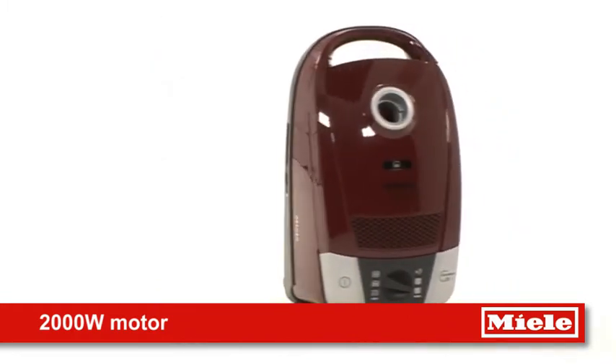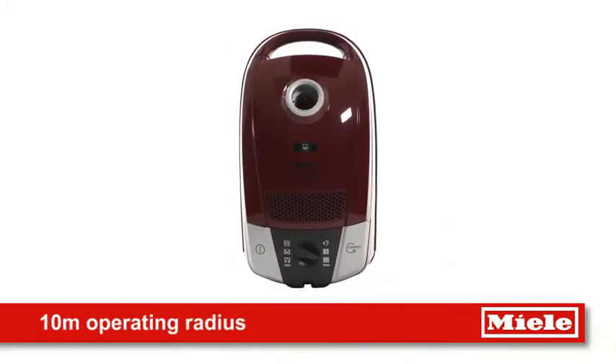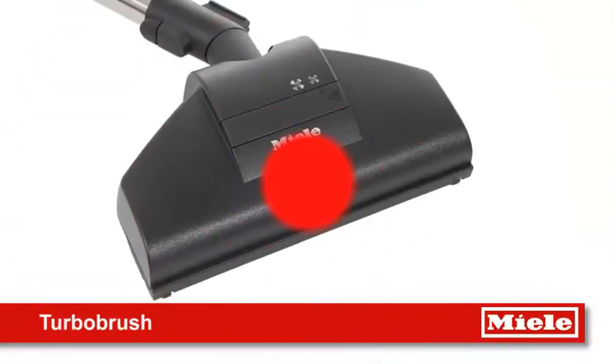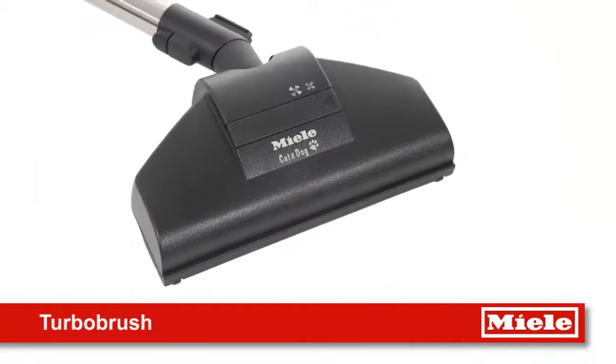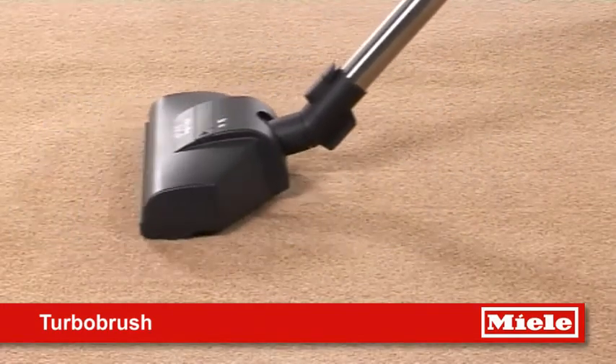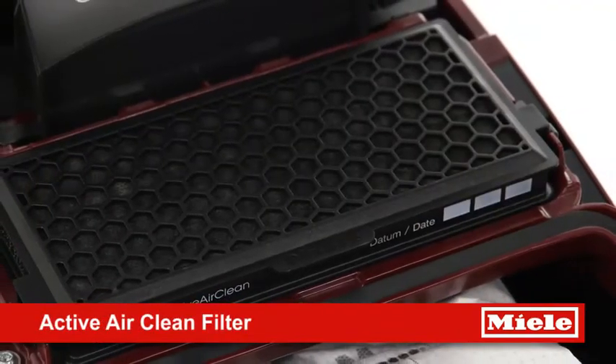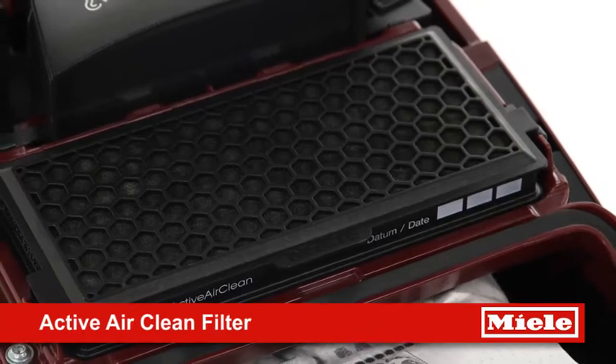The S6 boasts a powerful motor and extreme maneuverability with a huge operating radius of 10 meters. The specially designed full-size turbo brush collects even the most stubborn pet hair from upholstery and carpets, while the active air clean filter eliminates and absorbs any unwanted pet odors.